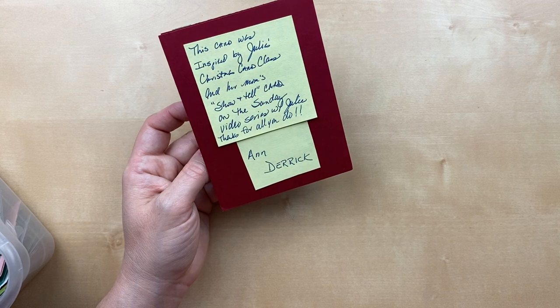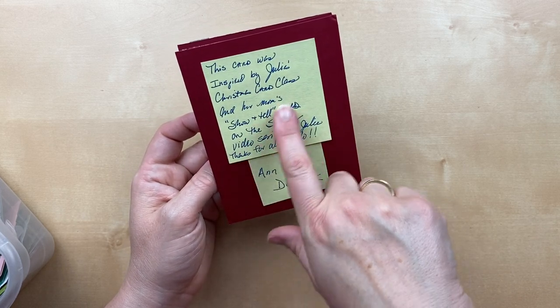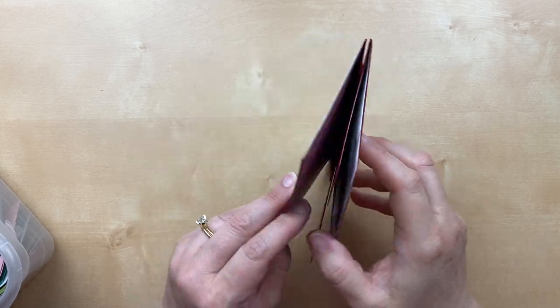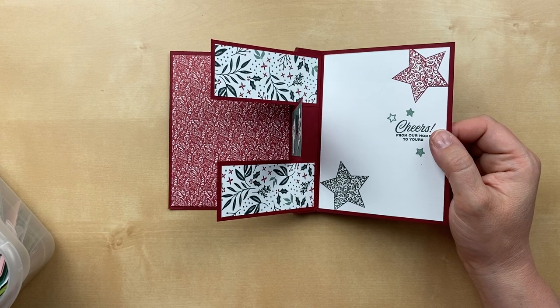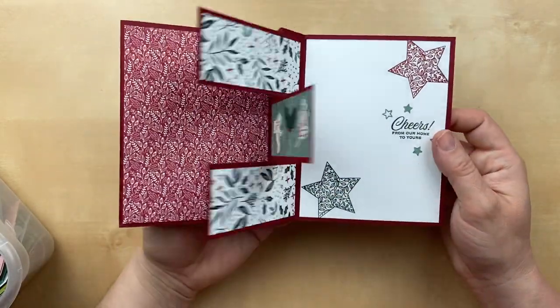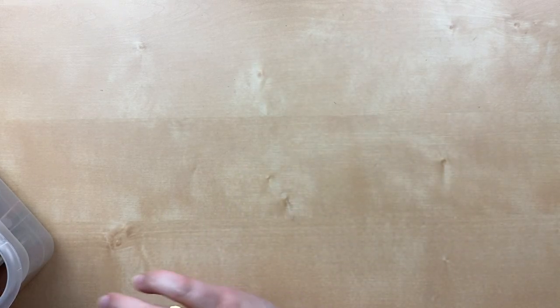She says she was inspired by something Mom did in a Sunday video — Mom had cased Beth's card right after we showed it. My brain is mush trying to remember which week that was. Such a beautiful card, and thank you so much for sending that in. Look at all the cards we still have to go — I'd better speed up so I can eat some dinner!